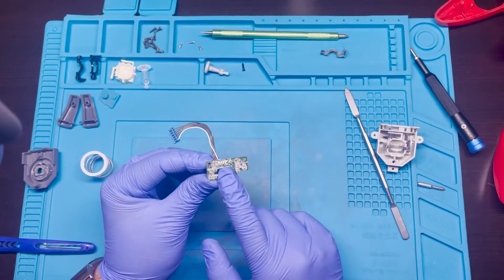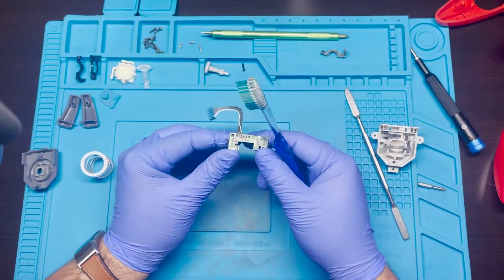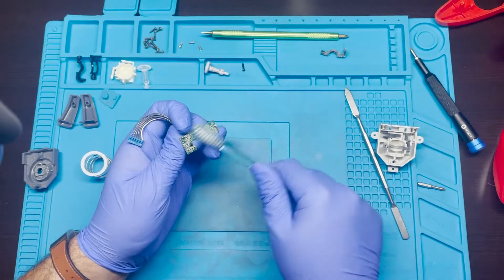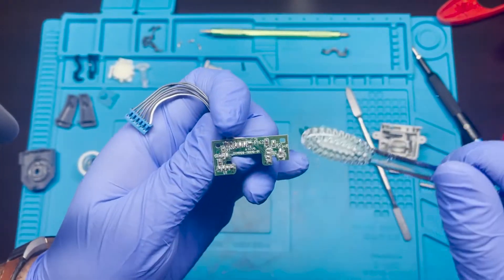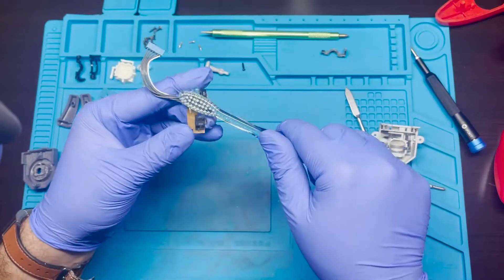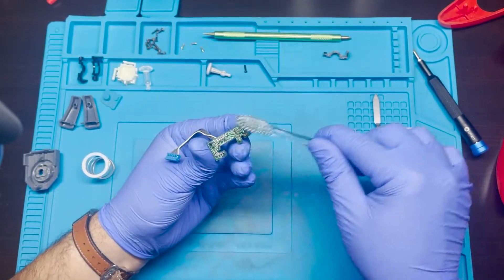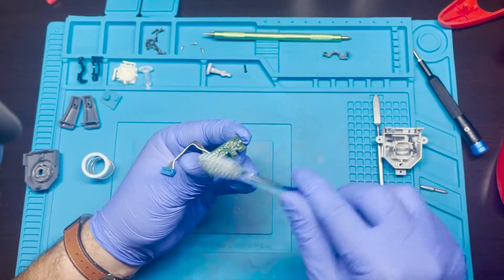I'm going to go ahead and clean out this chip real quick. I normally use 99% IPA. It looks like it's kind of full plastic, so using a regular toothbrush dry might be good enough. It looks like we might have to use both — there's quite a bit of plastic still stuck on there. I think I put a little bit too much, but it should be okay — it's not going to harm it or anything. So I went ahead and put some isopropyl alcohol 99% and just gave it a nice little brush to clean out all the components and give it a nice finish.